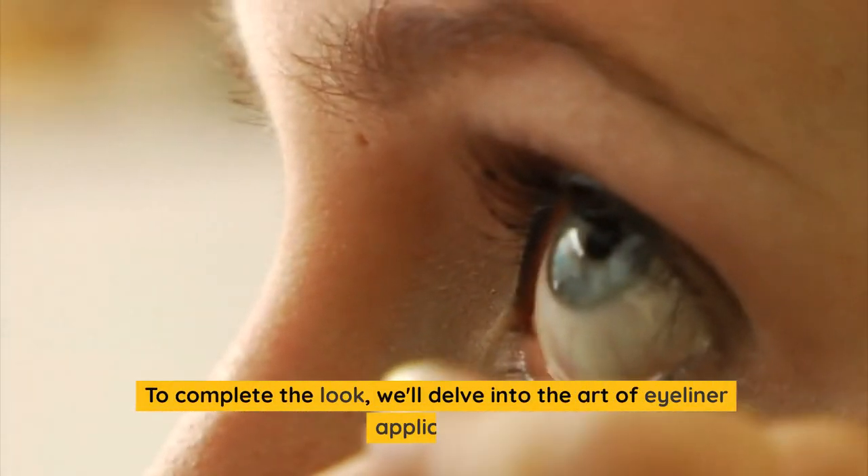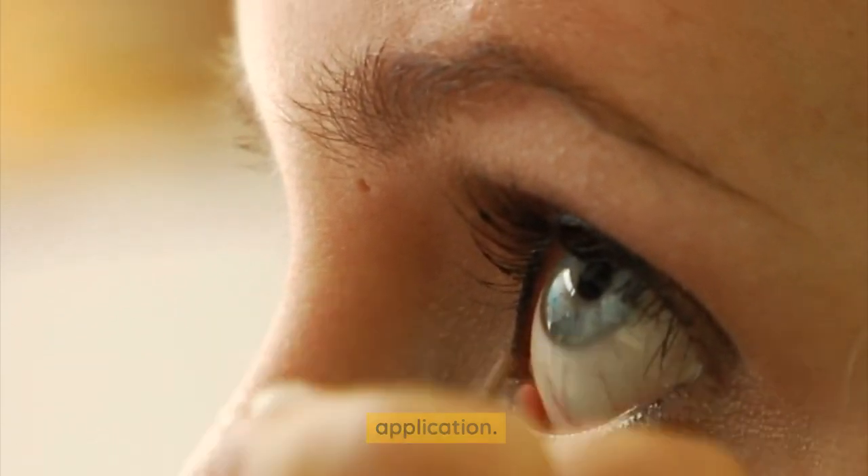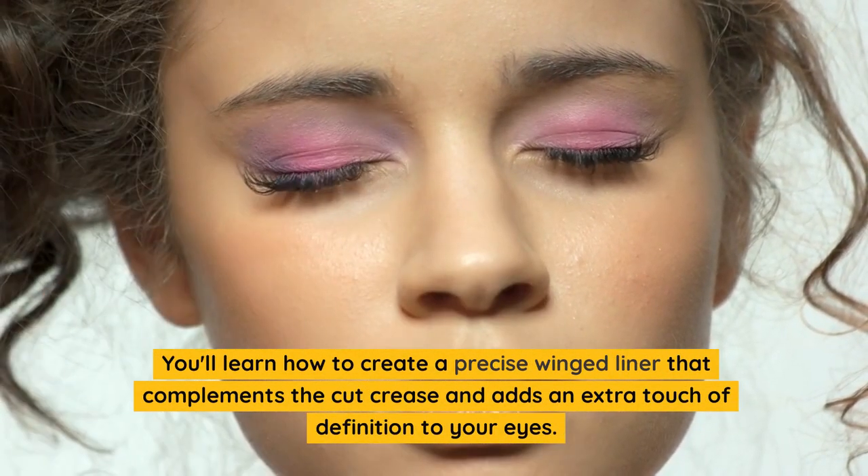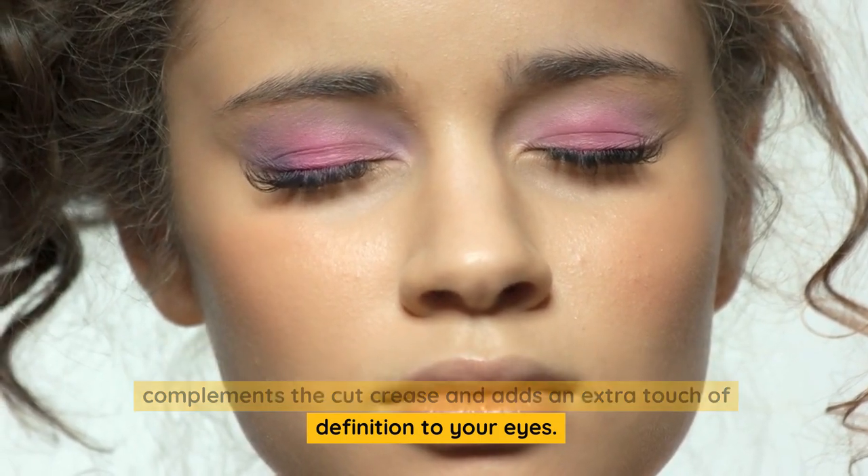To complete the look, we'll delve into the art of eyeliner application. You'll learn how to create a precise winged liner that complements the cut crease and adds an extra touch of definition to your eyes.